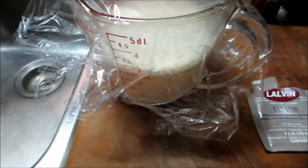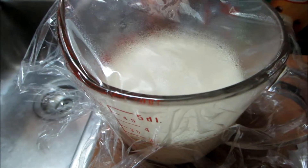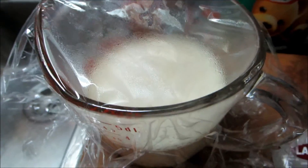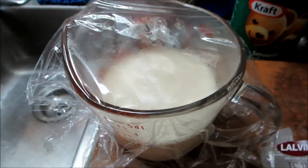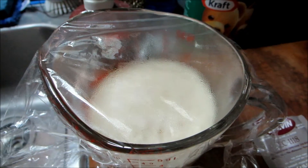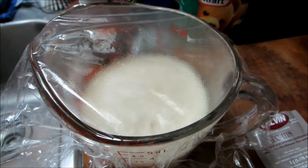So this is foaming nicely — this is yeast in water with a tablespoon of sugar, with the yeast added and stirred in, and it was at around 90 degrees Fahrenheit roughly.